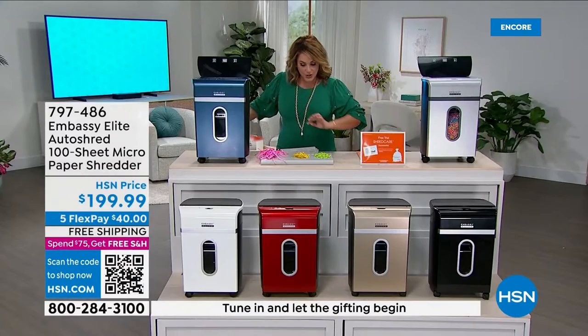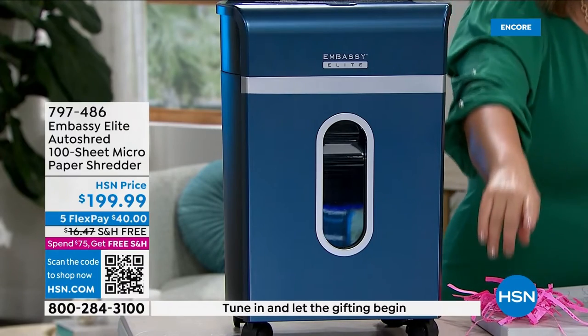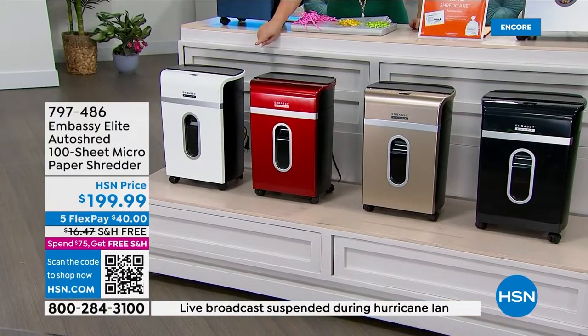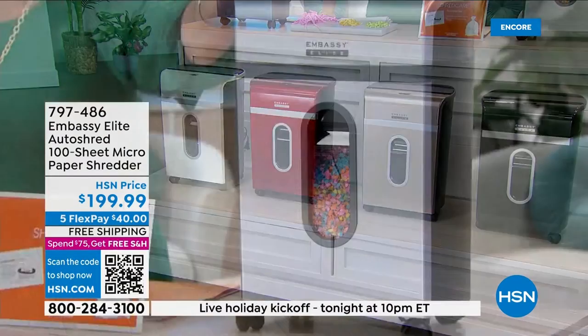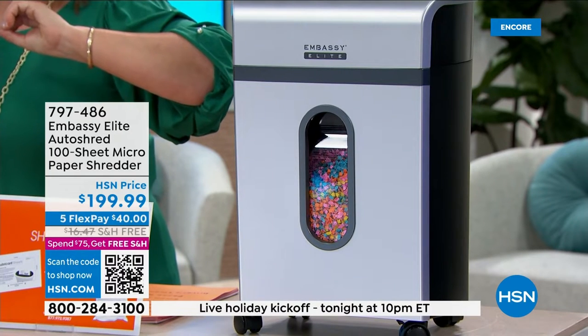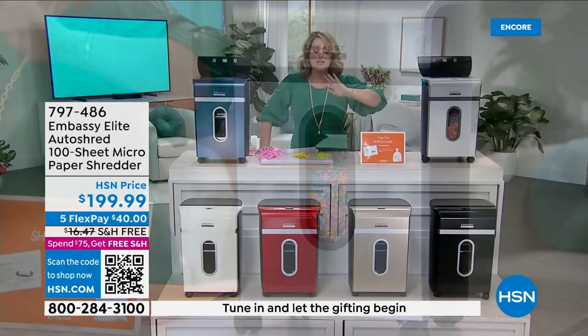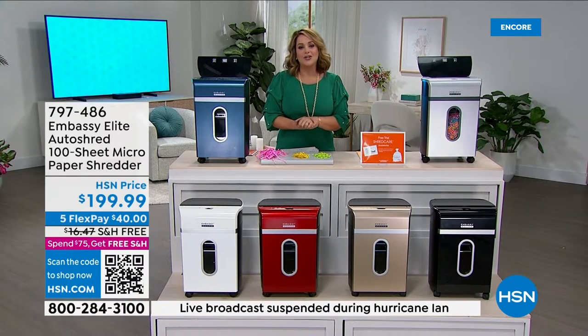Super cool colors available: navy, white, red, gold, black, and silver. This is the $200 model, on sale today at $134.99. We do have five FlexPay and free shipping because we wholeheartedly believe every home in America should have a shredder. This is the latest technology. Bill Duggan is our Embassy brand expert — an essential for every home office, whether to organize or to feel good about protecting yourself, your family, and your information.